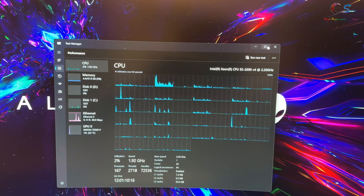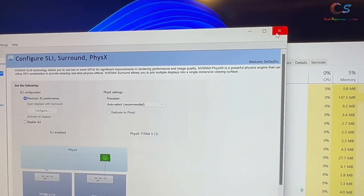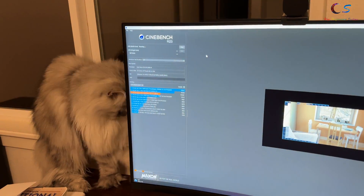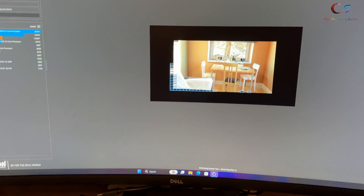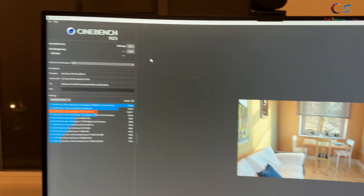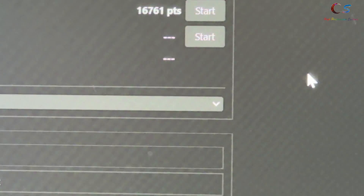Let's go ahead and run some benchmarks. Our Titan Vs are running in SLI as well. As you can see, 22 cores, 44 threads. This thing is ripping through this Cinebench rendering right here. The rendering is done and as you can see, we're getting 16,761.